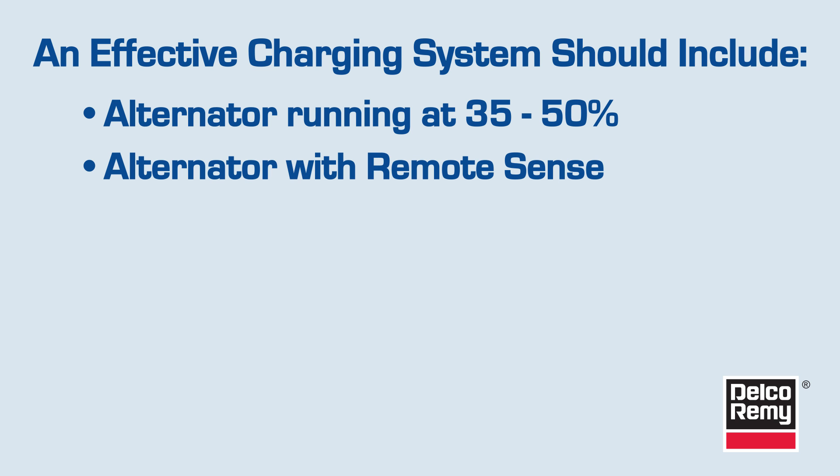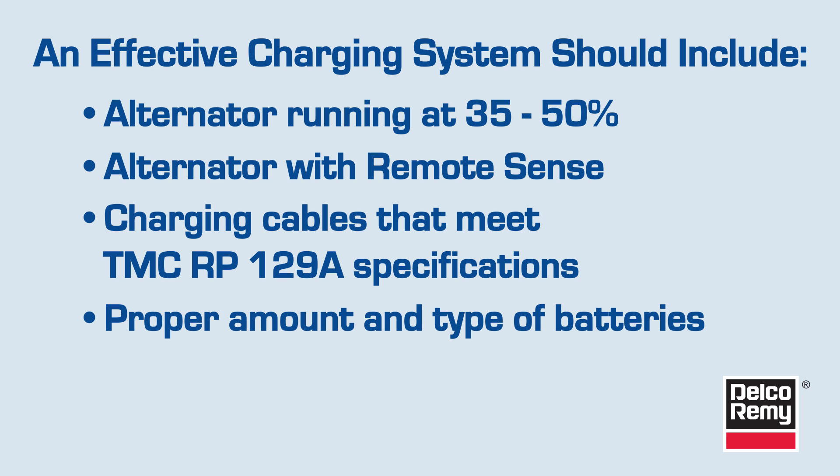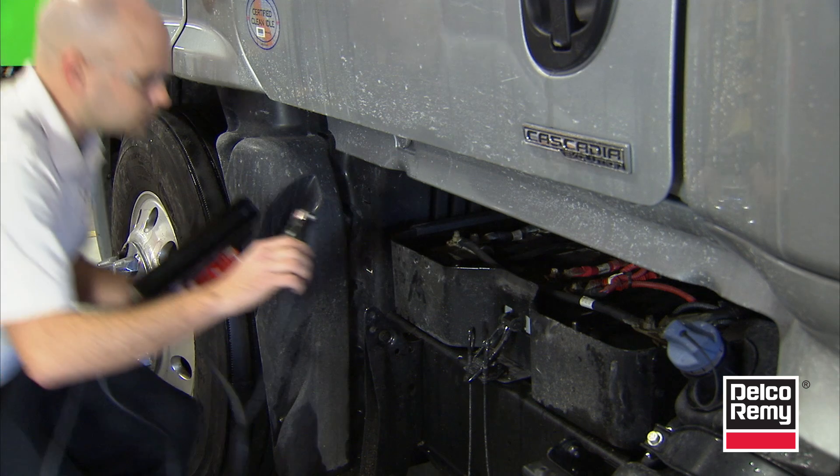An alternator with remote sense ensures the proper voltage is obtained at the battery and will also keep a stronger push of current into the batteries. Charging cables should meet TMC specifications in regards to RP-129A in order to keep voltage loss at a minimum and provide better current flow to the batteries. Use the proper amount and type of batteries, paying special attention to the battery's reserve capacity and ability to cycle.